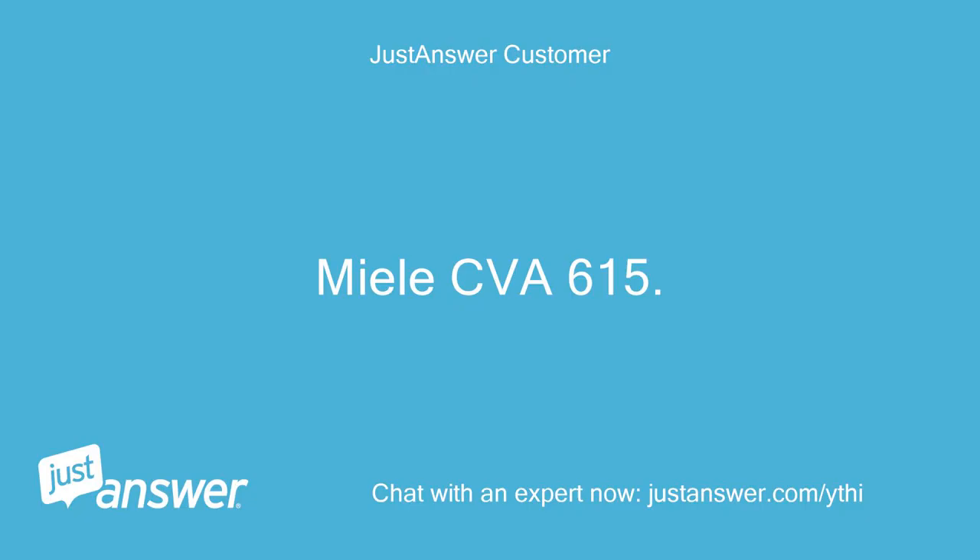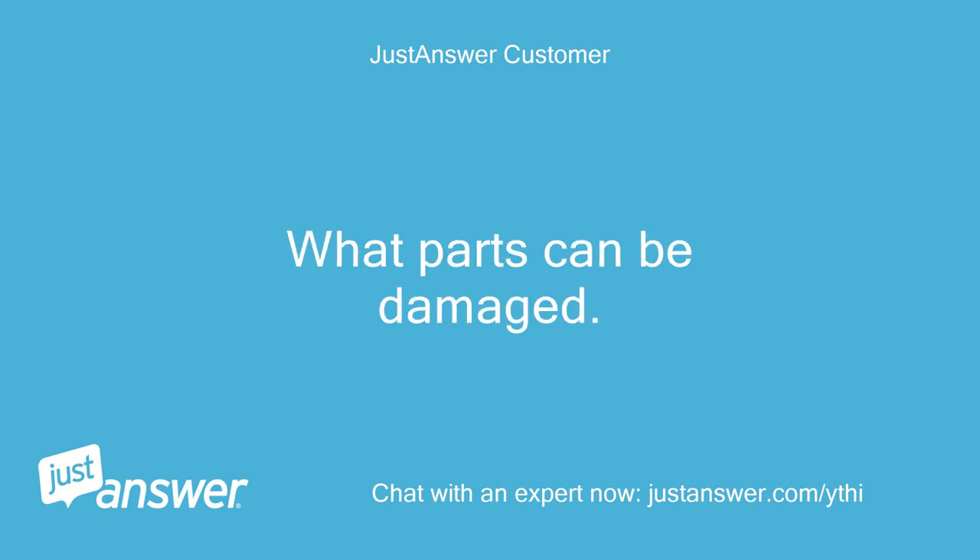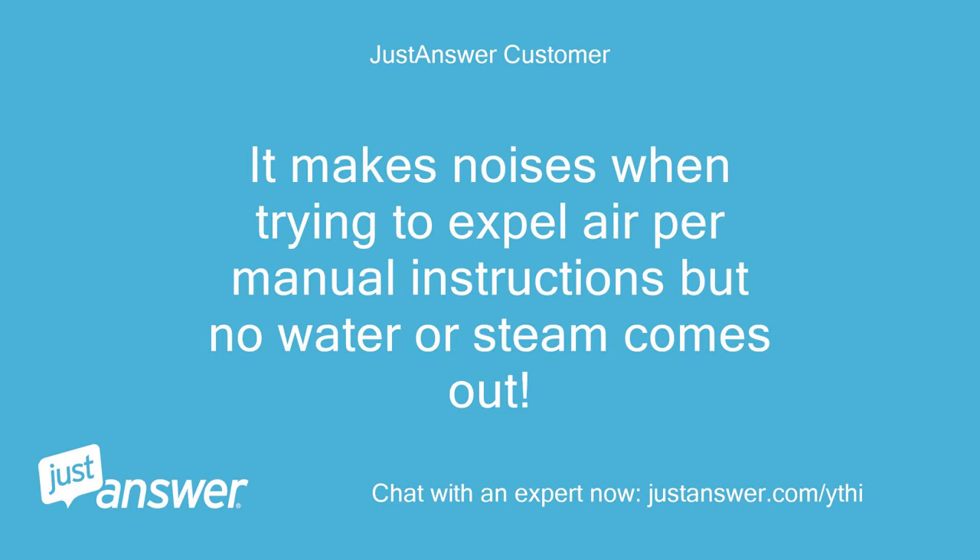Miele CVA-615. Expel air on display. What parts can be damaged? It makes noises when trying to expel air per manual instructions, but no water or steam comes out.